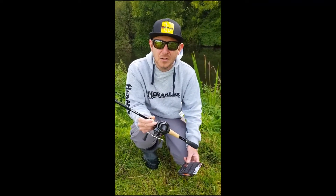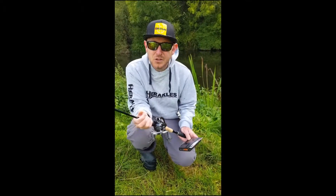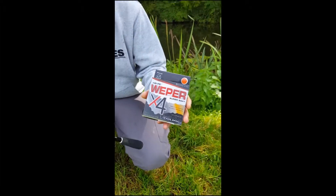I've only used it on a couple of sessions so I'm fairly new to it, but I've just caught myself a nice pike on it, and as you saw in the previous video I had a little jack as well, so initial indications are quite good.